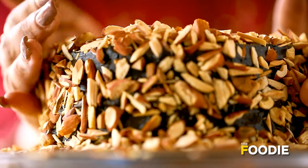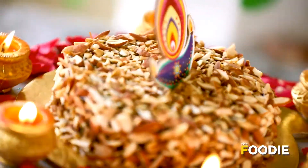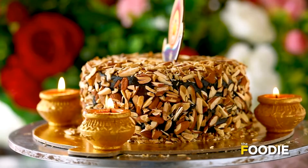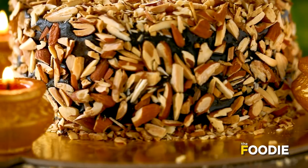Hi, this is Chef Hrithika. A very happy Diwali! Today the amazing recipe that we are making is Roasted Almond Chocolate Cake. It is crunchy, it is creamy and full of flavour. Enhance your Diwali vibe with this amazing indulgence. Let's get started with the recipe.